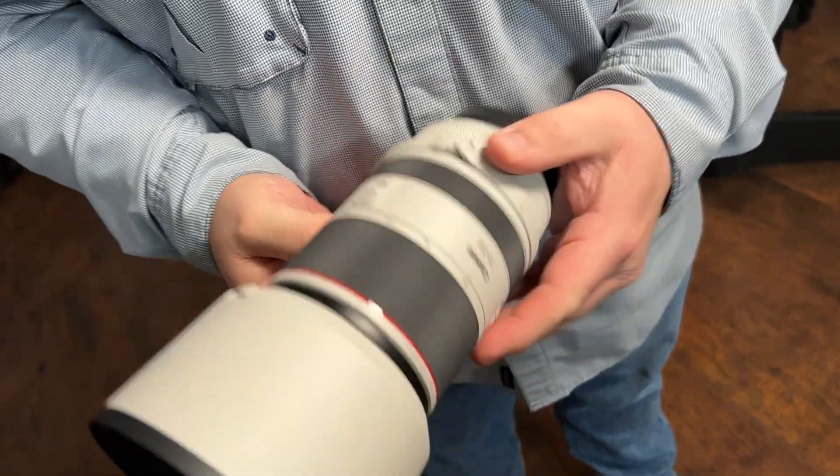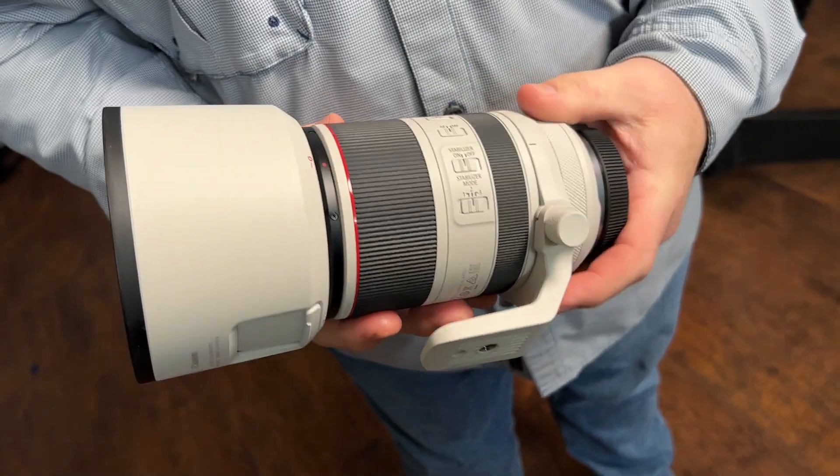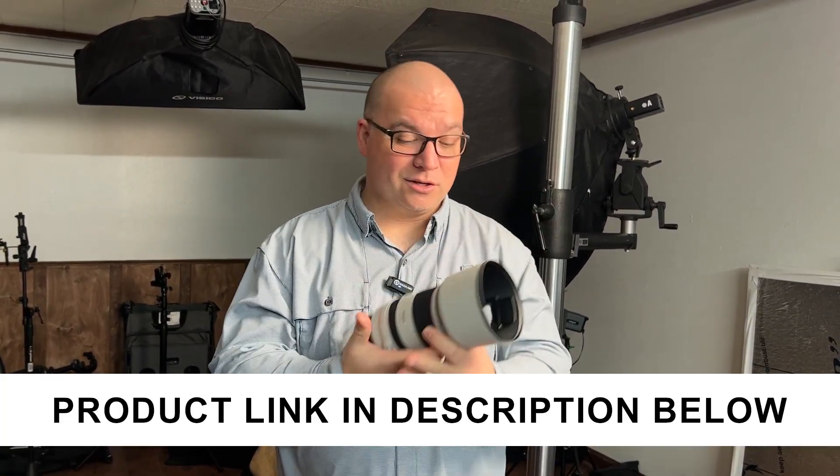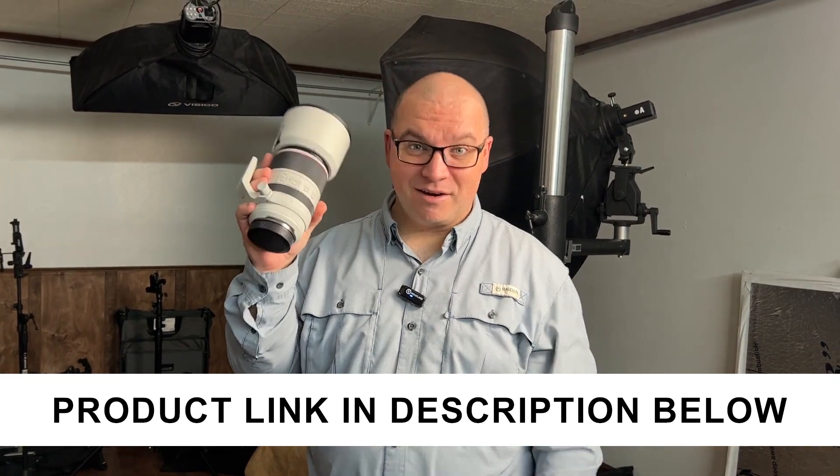So I think that is fantastic. I am very happy with this. I like the ability to use the control ring to set your ISO or aperture — anything that you want to. Overall, I think this is awesome. It's definitely a very nice lens.